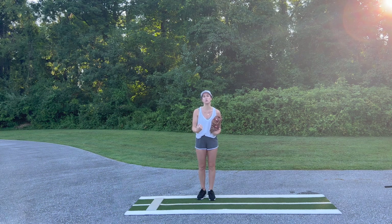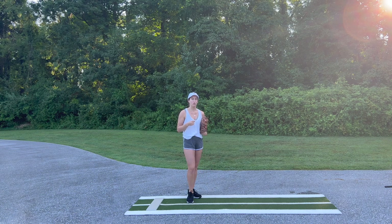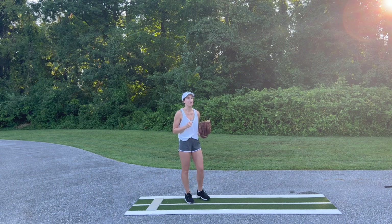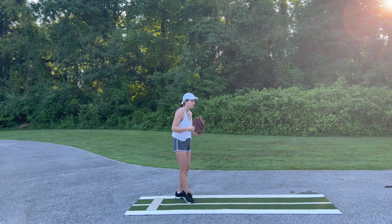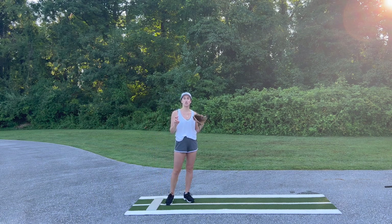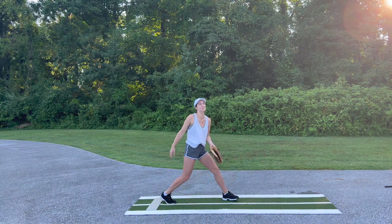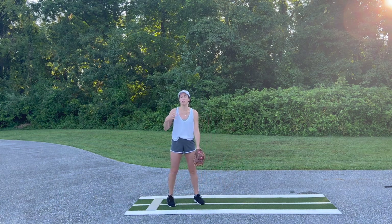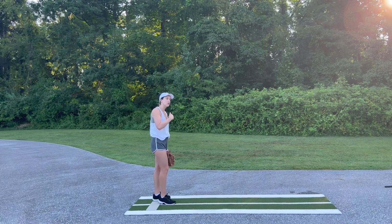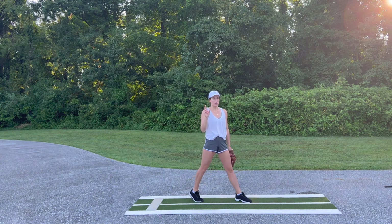Those are the two most common issues that I see when girls are trying to create their drive through. Now let's talk about what actually creates your drive through. A big part of what creates your drive through is actually your front leg as well as your hips. When we land in power K, I like to tell my girls to land on a soft front knee. Now what does that mean? It does not mean land collapsed in a lunge position, because that creates a whole bunch of issues with posture and front side resistance.